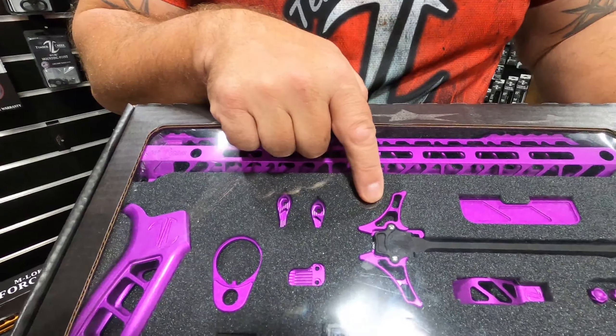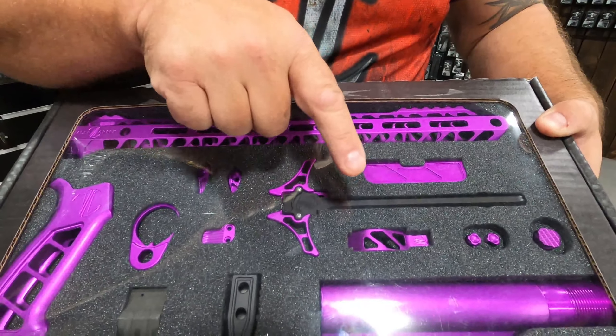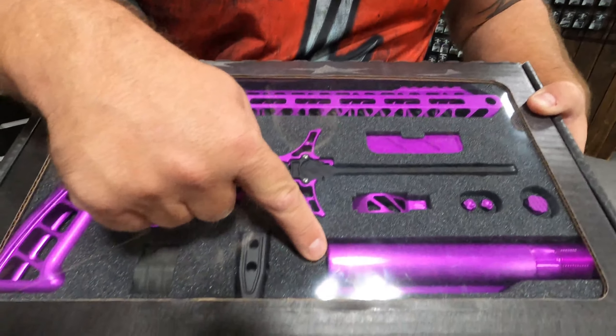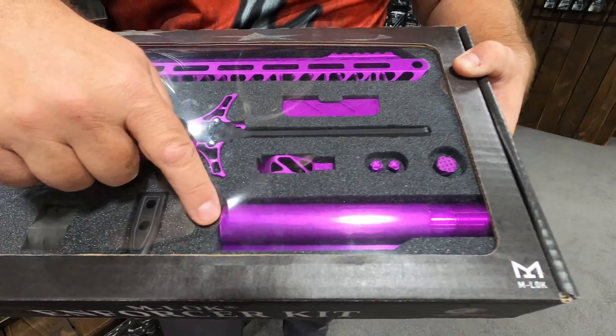Also included is the Enforcer charging handle, the billet dust cover, our oversized trigger guard, our color-matched buffer tube - which is pretty cool, not too many people are doing that - our takedown pins, and also brand new for SHOT Show 2020 is our forward assist that is color matched to the rest of the parts.